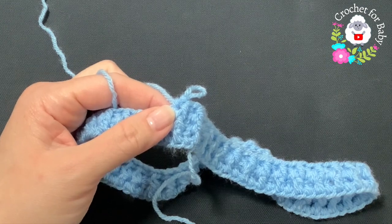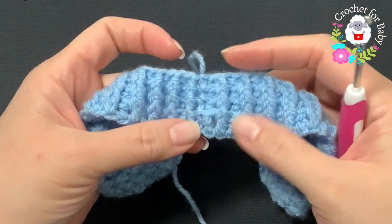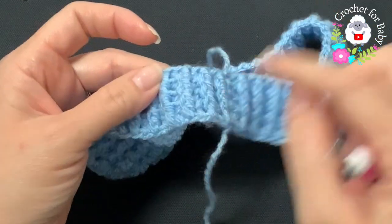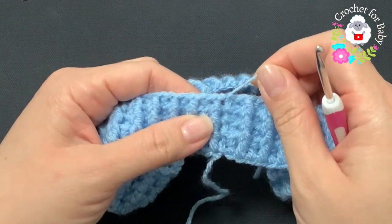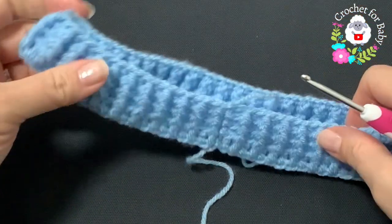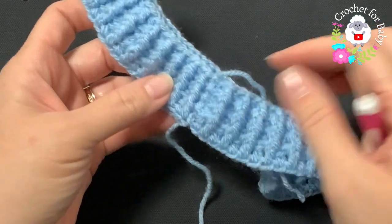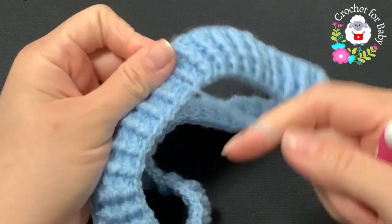I finished the waistband — a total of three rows of front post and back post half double crochets, so four rows total including the first plain row. I joined to the beginning with a slip stitch, cut my yarn, and passed it through the last loop. If you want to make the waistband wider just add more rows the same way. Now turn it over — this side where we started is going to be the top of the waistband.